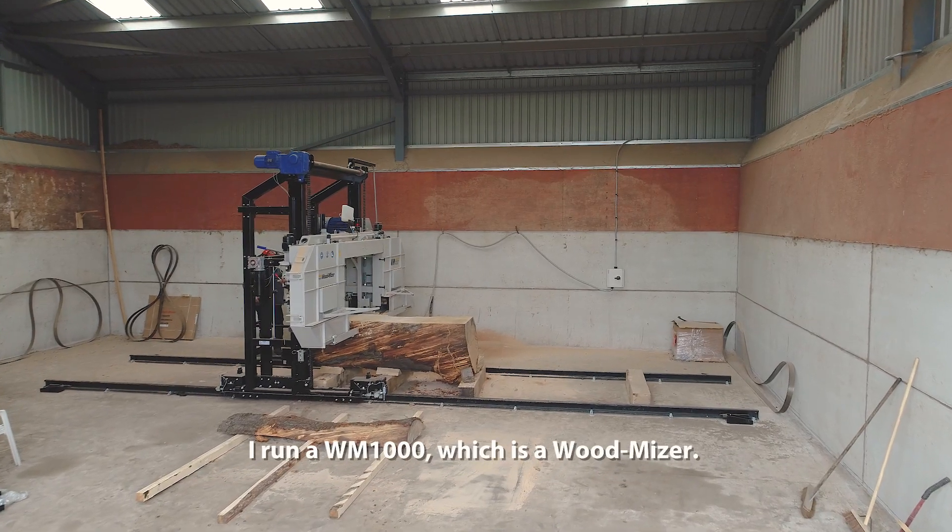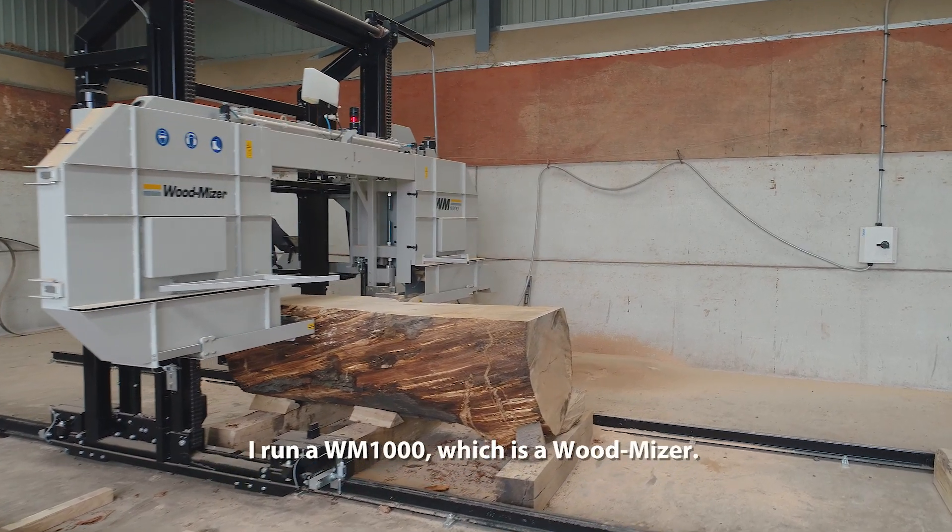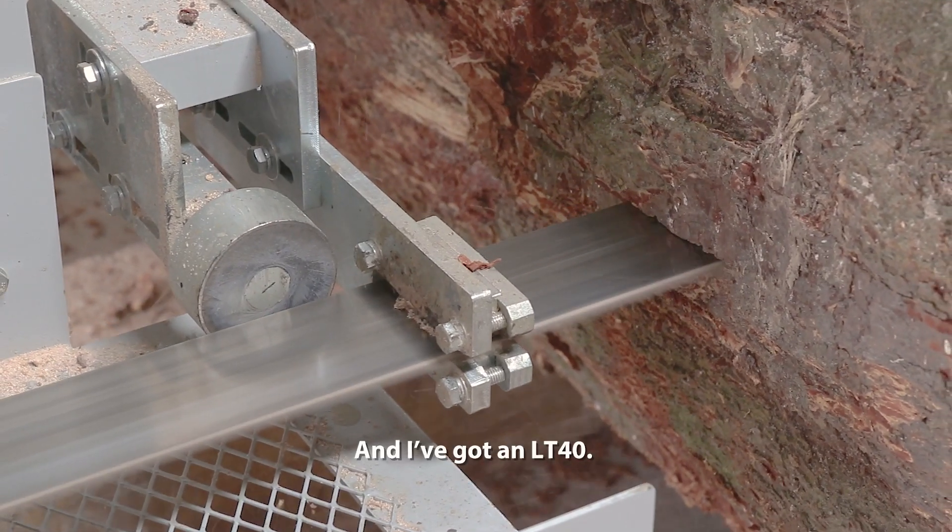I run a WM1000, which is a Woodmizer, and I've also got an LT40.